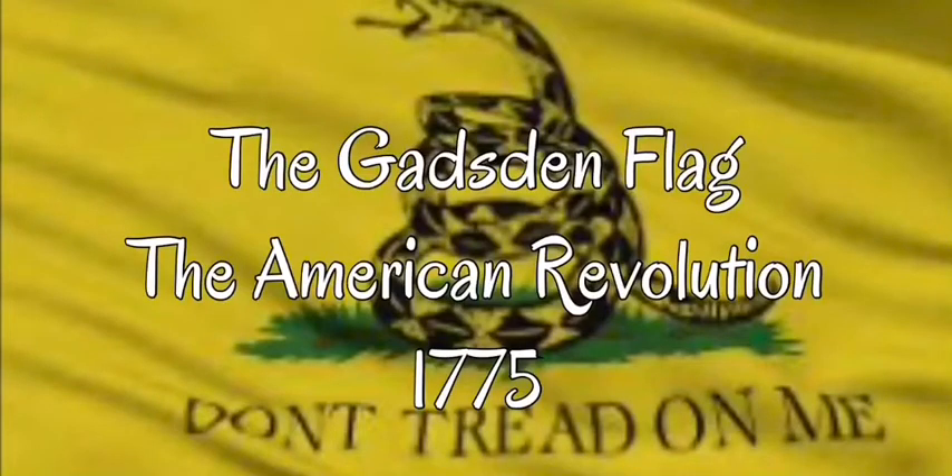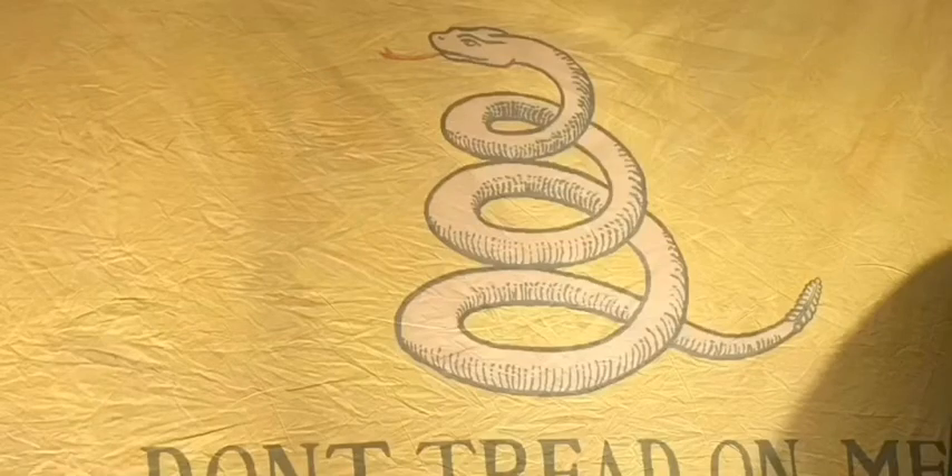The Gadsden Flag, 1775. The American Revolution. In 1775, the year the American Revolution started, a flag was designed by Christopher Gadsden. He was an American general and politician. This flag, now known as the Gadsden Flag, was used by the American Continental Marines as an early motto flag.